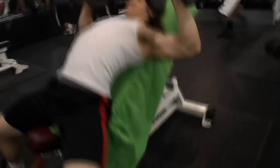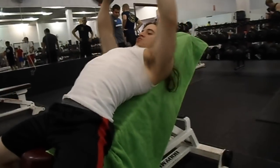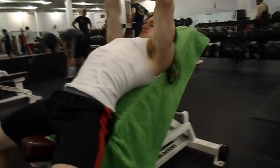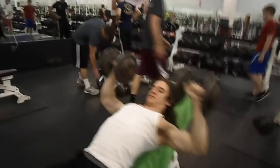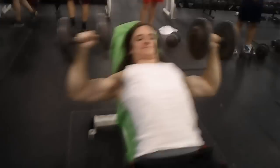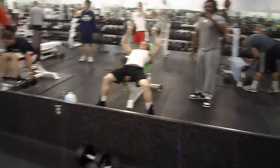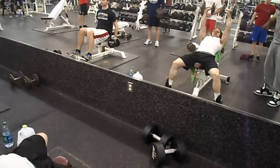We only got one more, so make it count. You got a good squeeze and a good stretch. Here's a trick — what you guys are not seeing is that we're actually contracting the muscle, flexing and squeezing the muscle as we're pushing. We're not just pushing the weight.